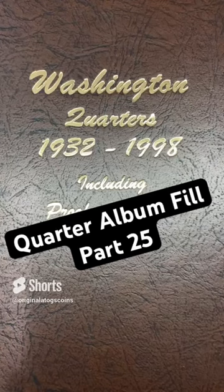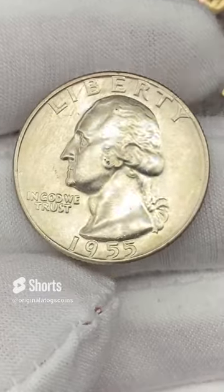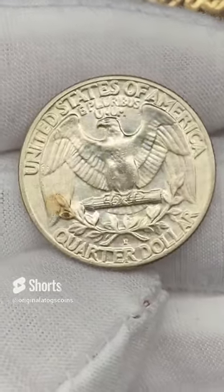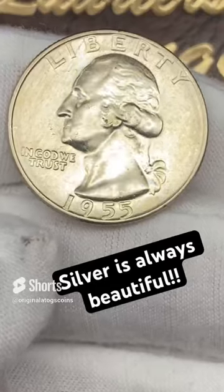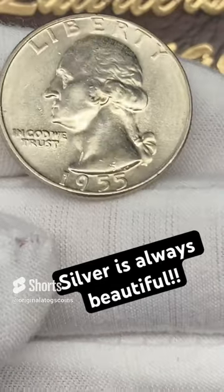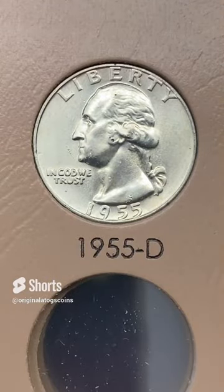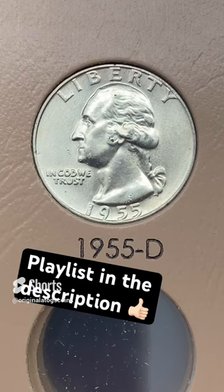Let's add another quarter to the quarter album. Today we have a silver — a pretty nice 1955 out of Denver. It's not perfect; it has a few little spots on it, but it is a pretty nice lustrous 1955 silver quarter. Let's get this quarter in here. It's been a couple of times since I put a silver quarter in, and this one is pretty good. Stay tuned for more silver quarters, and I've got some very nice clad and some proofs coming up as well. Full playlist is in the description.